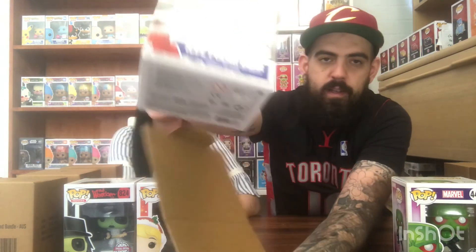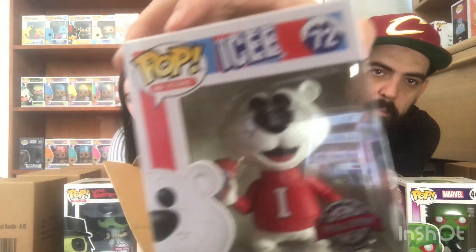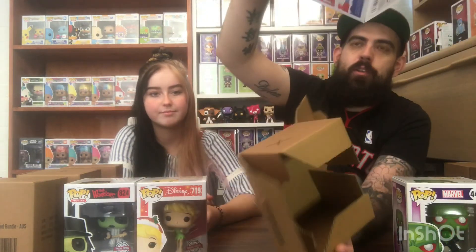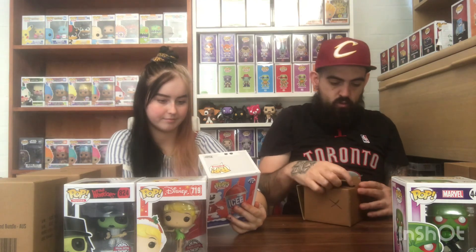I'm going with pop number X, which is number 1. We have got - oh we already have this pop - Ad Icons Ice Polar Bear. He's got like a little Slurpee in his hand, these Slurpees are delicious. We do have that pop, so we might sell him off. Behind Zoe there are all Ad Icons - heaps and heaps of them.